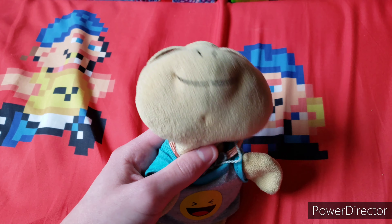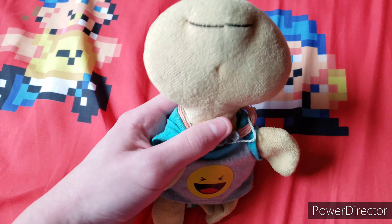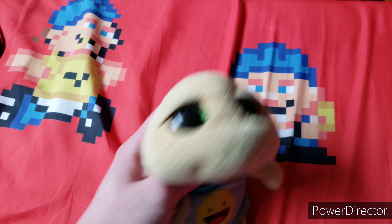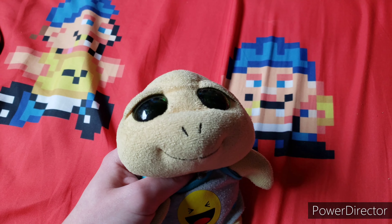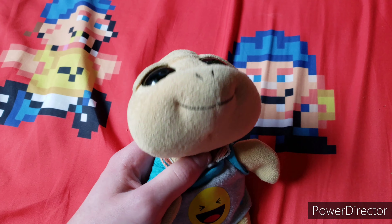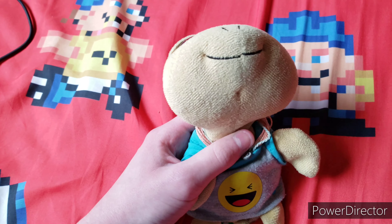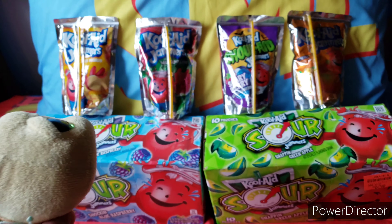Hello everybody, it's Pokey here, and welcome back to part 2 of me trying the Kool-Aid common flavors. Some of them are common, and I've tried most of them, but I haven't tried these one or two that I've seen at the store. So these are the ones we're going to be trying today.